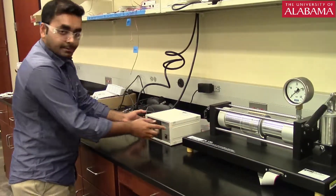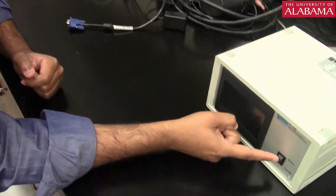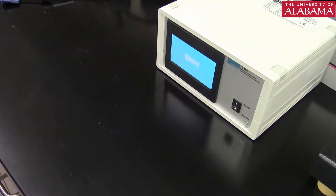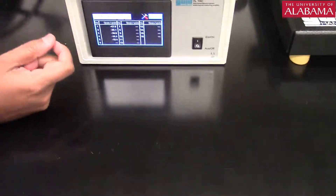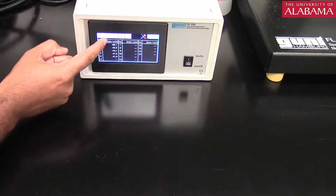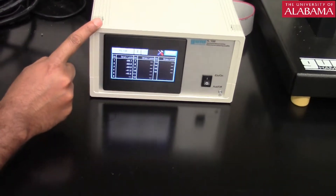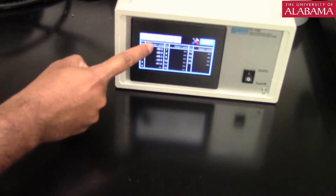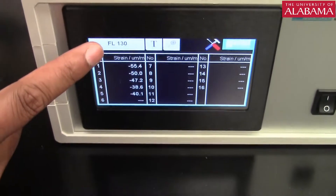To record the strains, turn the indicator on — there is an on/off switch. Turn it on and give some time for the display to come up. An important thing: we have to use the same machine for strain recording. The pressure vessel setup is FL-130, so we have to have FL-130 on the display as well. Right now it is on FL-130, so we are good.